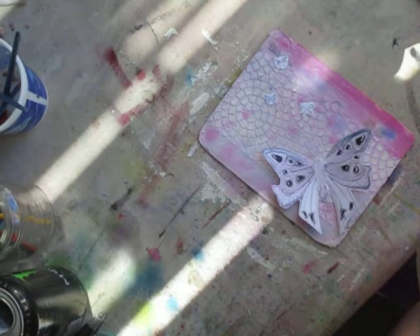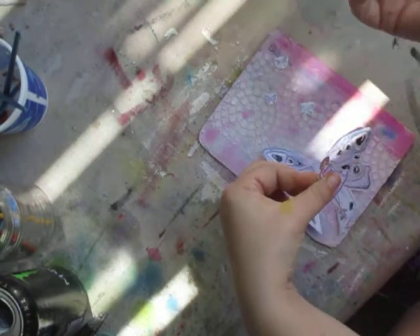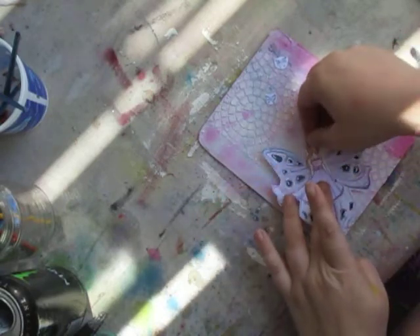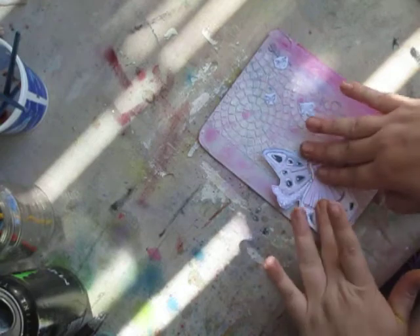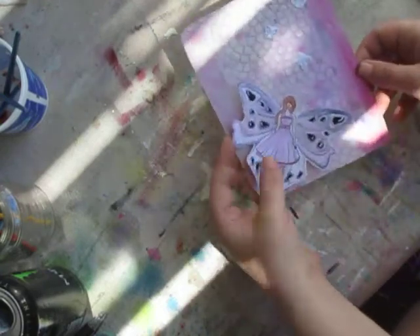I'll try to show you them a little more up close as soon as I'm done gluing them all. I kind of wanted them to look a little fantasy.